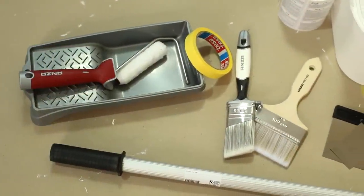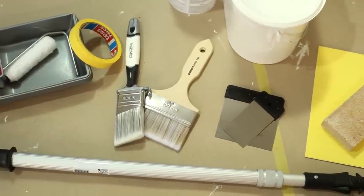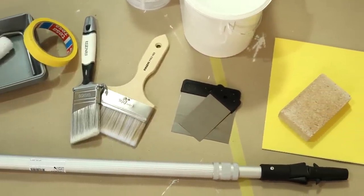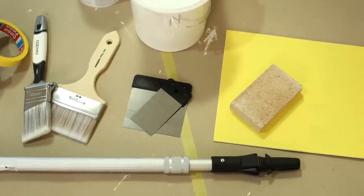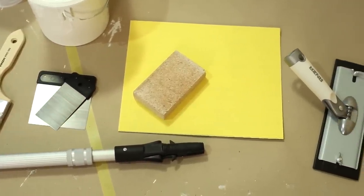you can prime the panel before nailing it in place. For this particular job you'll need: a roller set, masking tape, a concealer brush, an extendable inside brush, a filling knife, abrasive paper, sanding tools, an extension handle, and paint of course.